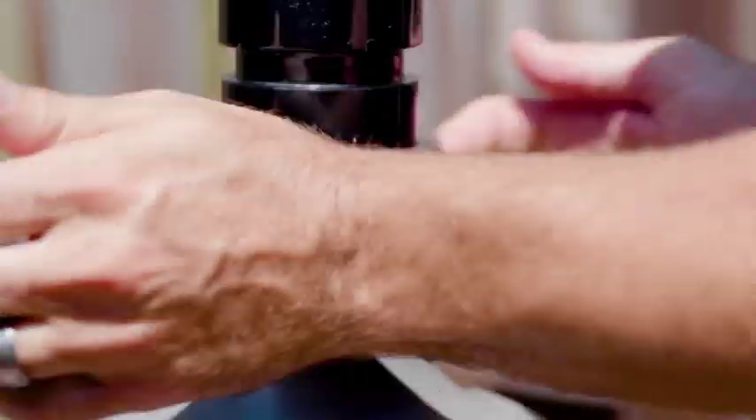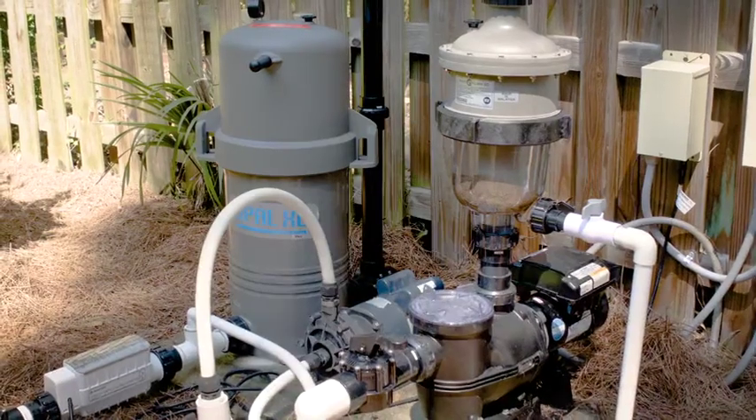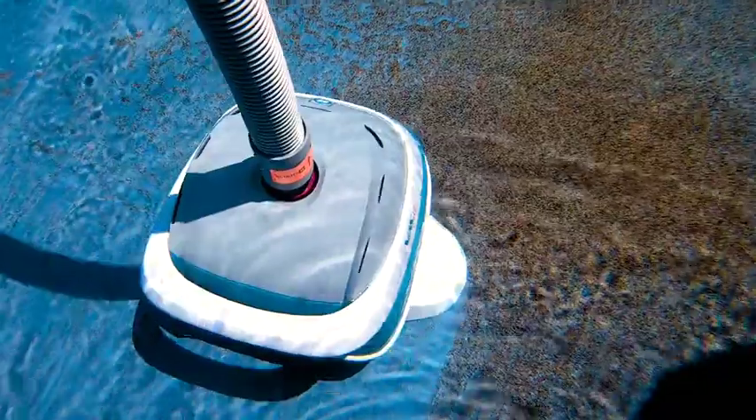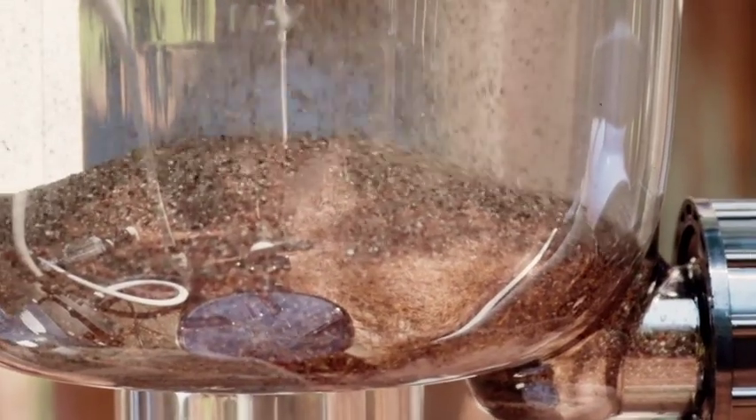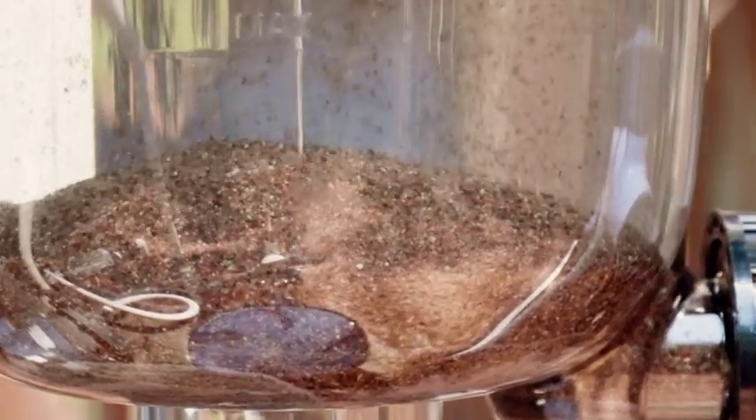The Multi-Cyclone's installation is simple and lives on top of the pool's pump. The system contains no moving parts and works alongside any existing filtration system in order to enhance its performance while drastically reducing your equipment maintenance.